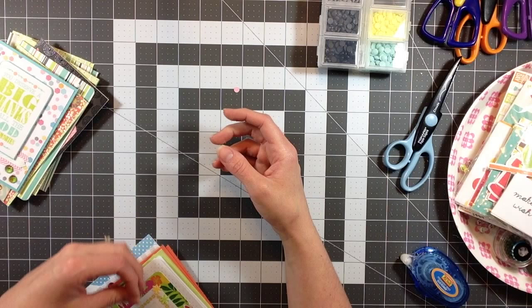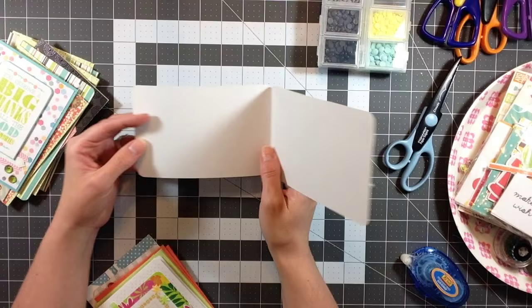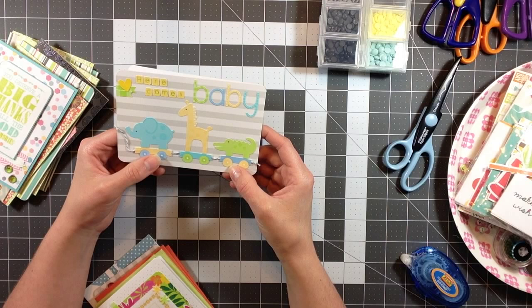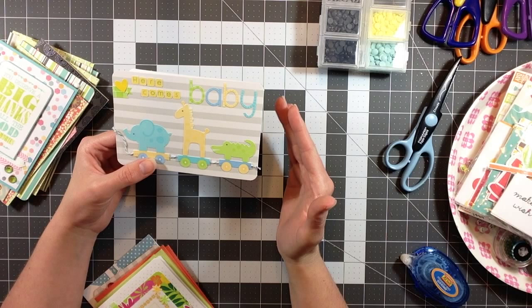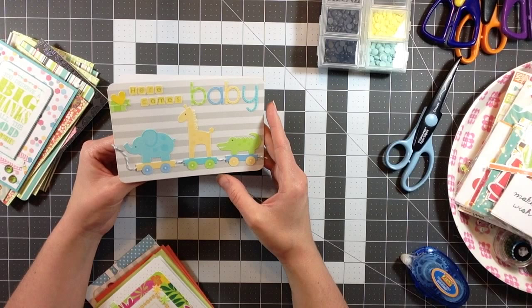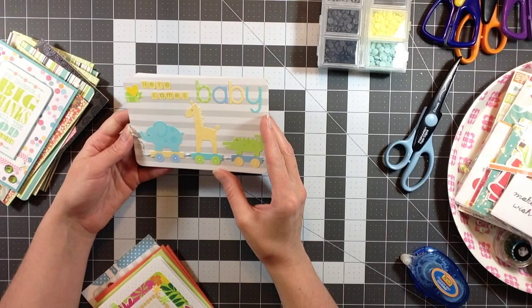This one says 'Here Comes Baby' and it opens the wrong direction because I wasn't paying attention when making it, but I'm still going to use it - it's going to my sister who had her baby a couple weeks ago. I was there while she was delivering but couldn't stay until the baby was actually delivered. She was induced Friday evening and had the baby early Monday morning, so I had to come back home.